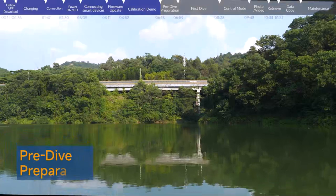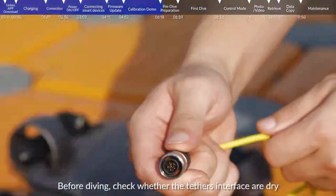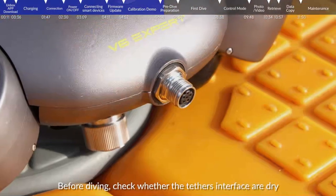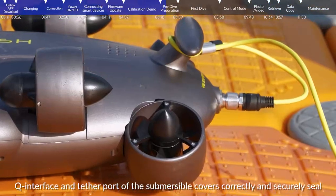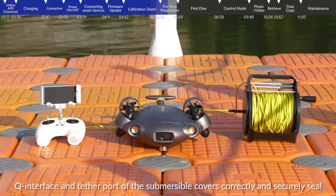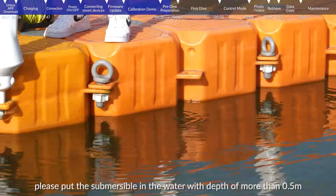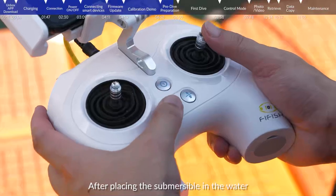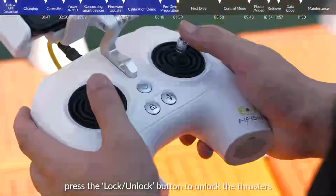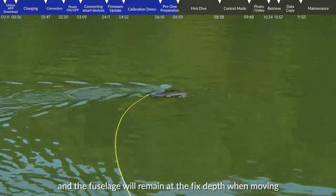Pre-dive preparation. Please operate in an open area with barrier-free and high visibility. Before diving, check whether the tether interfaces are dry and whether the SD card slot, Q interface, and tether port of the submersible covers are correctly and securely sealed. Note that FiFish V6 does not include a Q interface or SD card slot. Hold the rear wing for deployment and put the submersible in water with a depth of more than 0.5 meters. After placing the submersible in the water, press the lock/unlock button to unlock the thrusters. Press the depth hold button to turn on depth holding so the fuselage will remain at a fixed depth when moving.